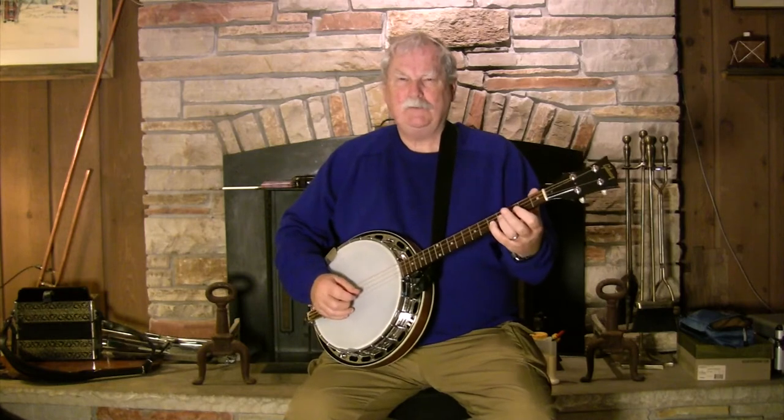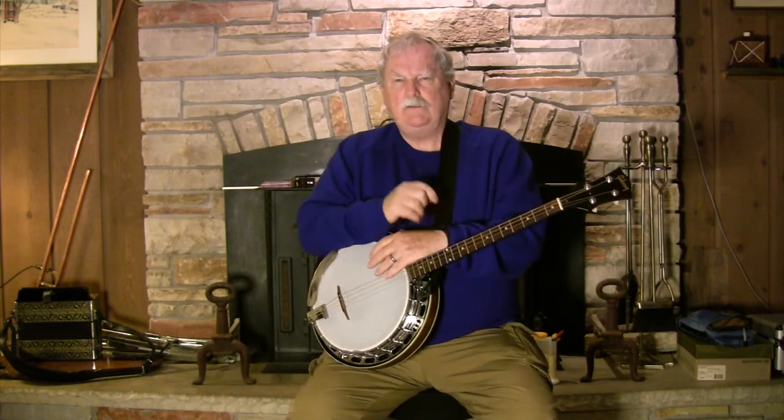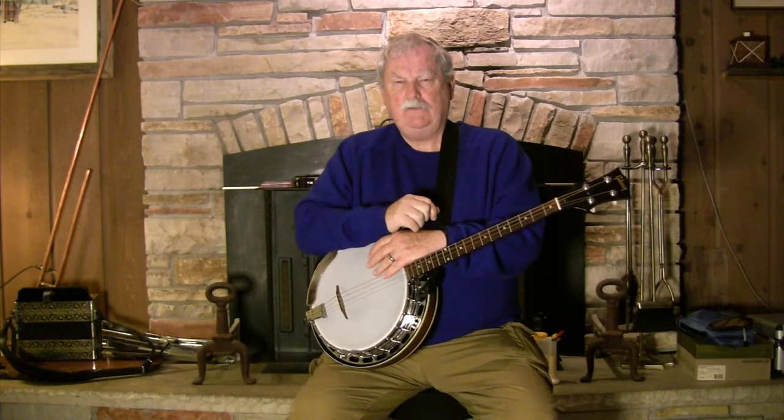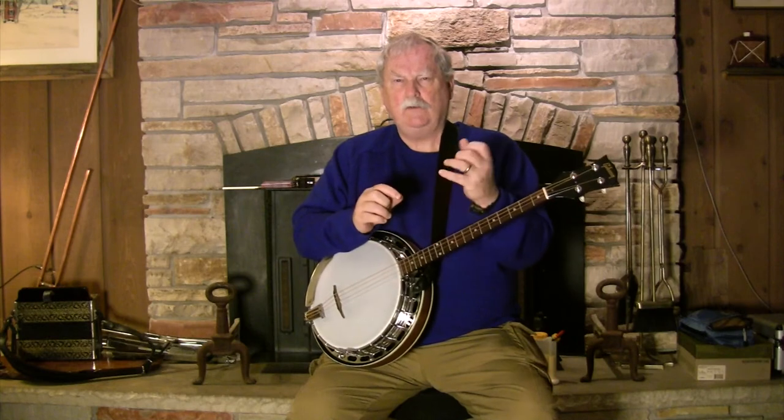You're using much more pressure than necessary — just the weight of your arm is enough. People have a tendency to bear down with the right hand and left hand when things get exciting, especially when they get fast, which is just the antithesis of what's necessary. Because the more you relax, the quicker your left and right hand will be.